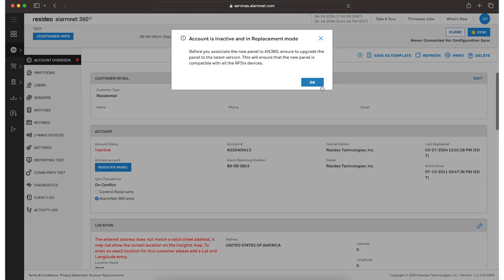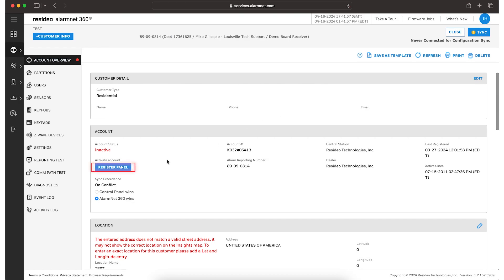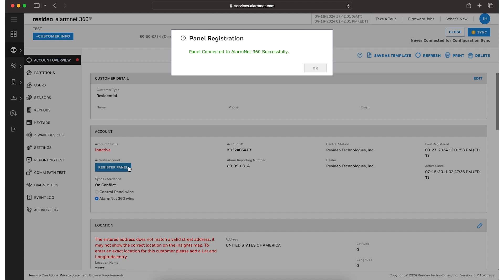Now, we can power up the new panel to register and associate. Connect the new panel to Wi-Fi and head back into AlarmNet. It can take up to 15 minutes for the new panel to sync the device and Z-Wave data from AlarmNet. After a successful sync and registration, confirm the Z-Wave devices are visible and functional within the panel's Devices menu.